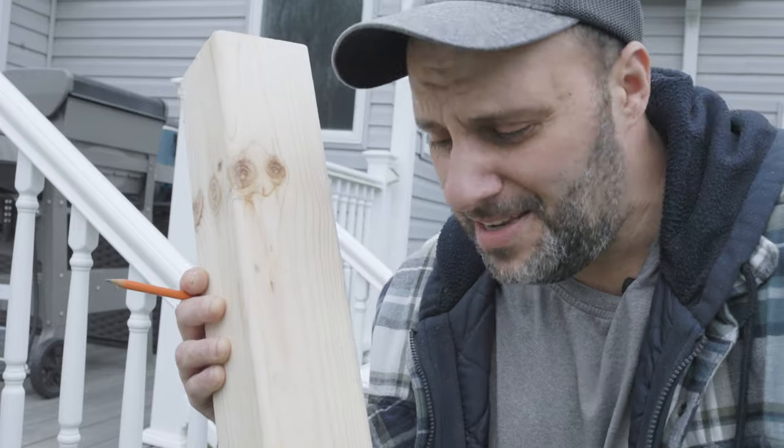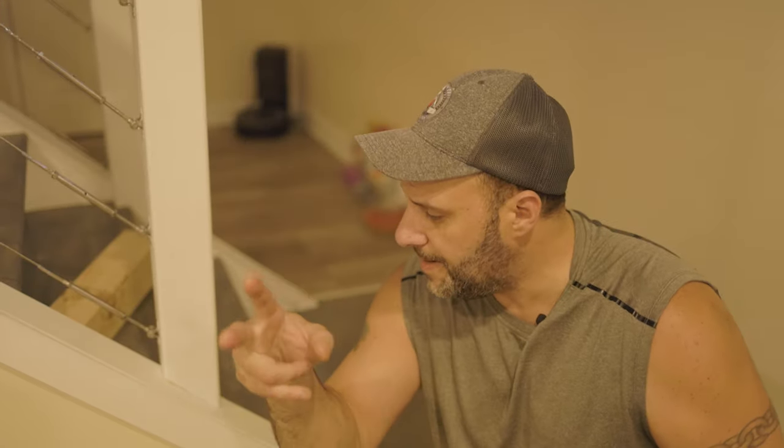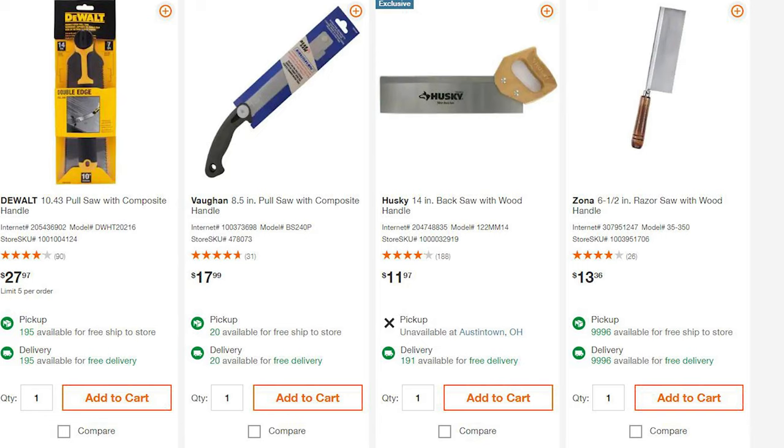Now, what about attaching the posts to the stairs or the treads? That's even easier — let me show you. The tools I used were a miter saw and a table saw, but you don't need either of those. If you want to go cheap, you can use a Japanese pull saw — I'll put a link in the description below — and you can make all these cuts with that for only a couple bucks.